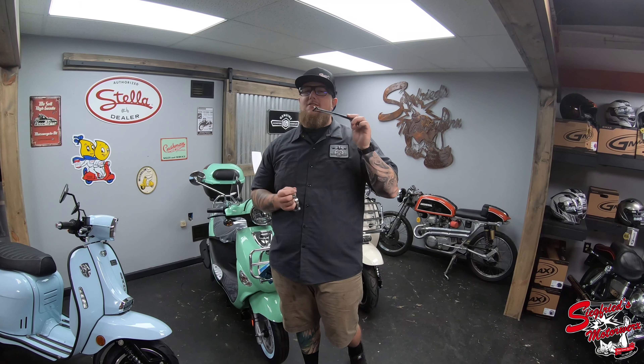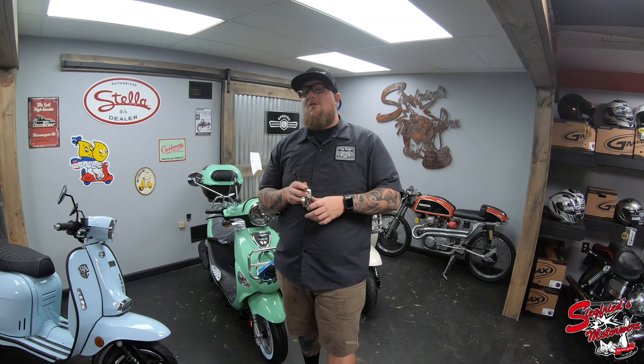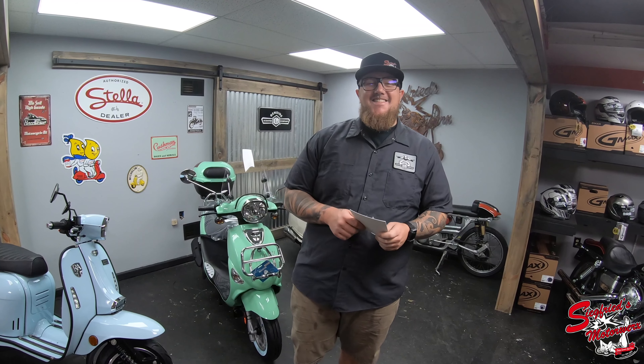How's it going everybody? It's Aaron with Siegfried's Motorworks. Here today we're going to be starting this video off just a little bit different. I'm going to be asking you guys a question: do you know what hose clamps and zip ties have in common? Well, thanks to Prima, both of these two things can go in the trash.